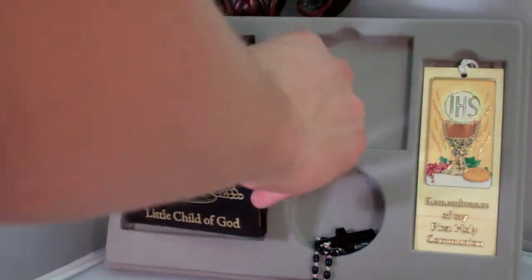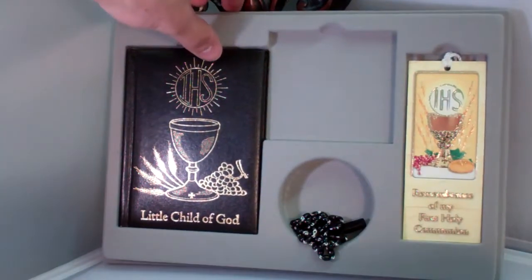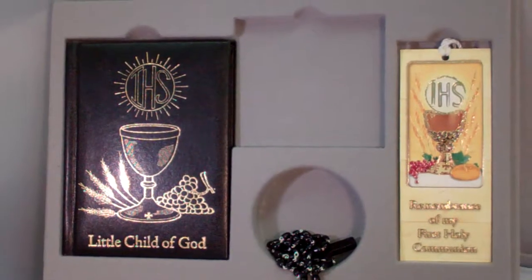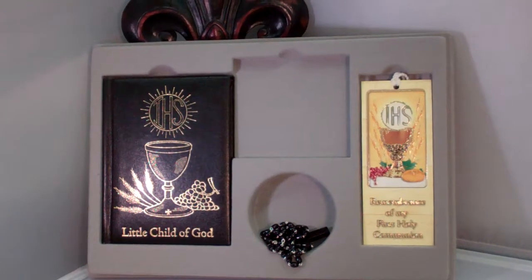Just a very, very neat little set that would make a little boy very happy on his First Communion. I want to thank you guys for tuning in, and I want to encourage you to visit us at saintsmarket.com for your chance to order this item and others. Thank you.